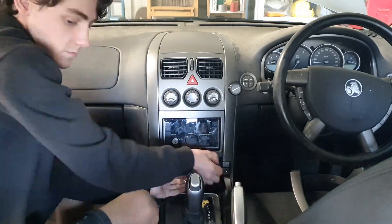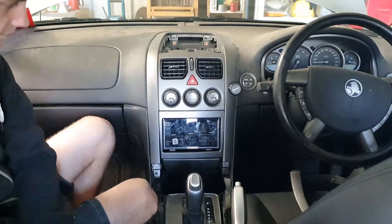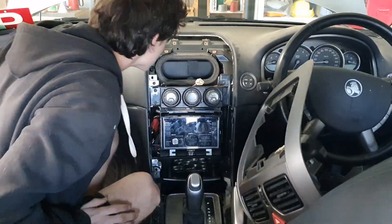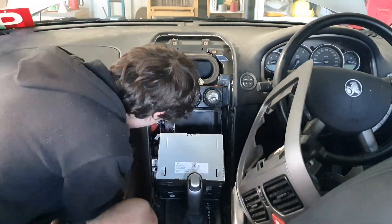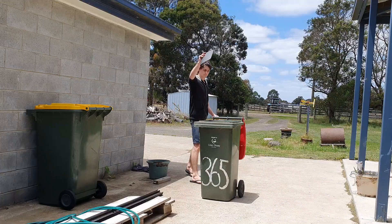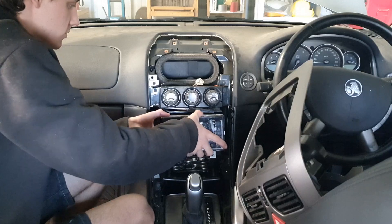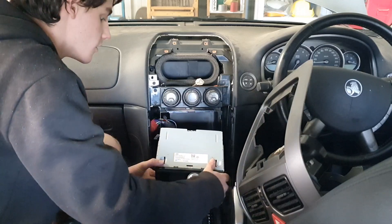Now we can remove the dash so we can run the wires. It all removes pretty simply with a few clips, however there are a few screws hiding so make sure you have a good look around first. Don't throw out the top piece because we will be needing it later.